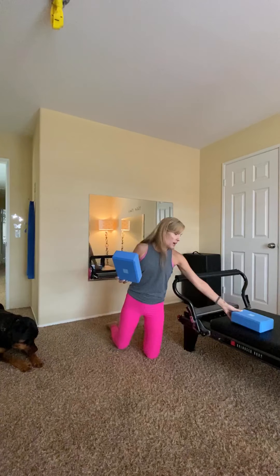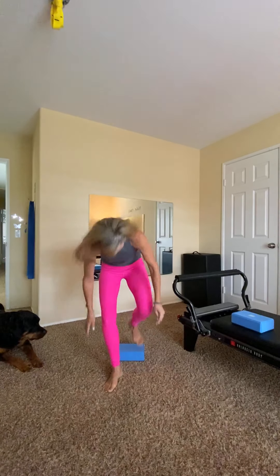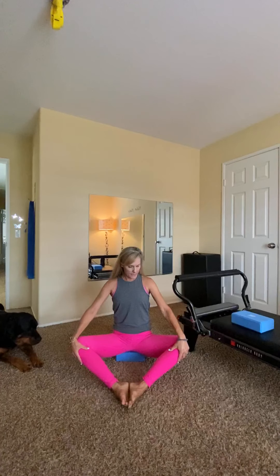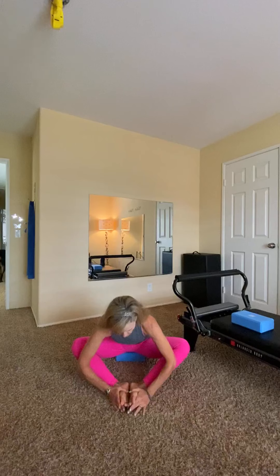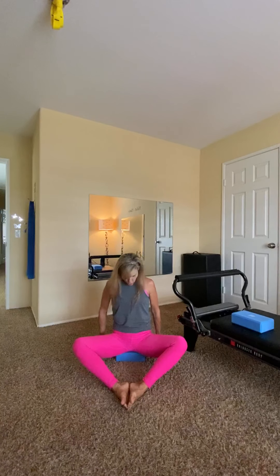I'm going to start with one block. I have foam blocks — very light and they have some softness to them, but they're not mushy. I'm going to start with it flat and have a seat right on top of it. Make sure your hips are planted right on it and just start with the feet together, knees open. You can hold on to your ankles and just sit here, do some breath work, relax your shoulders. You can go into a forward fold and just get a deeper stretch into your hips. Just make sure that you're nice and planted right on top of it and you're evenly on it.